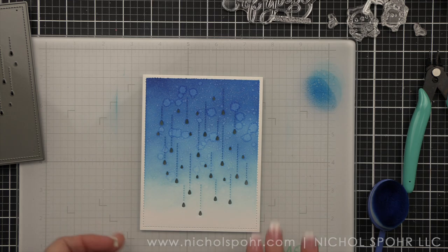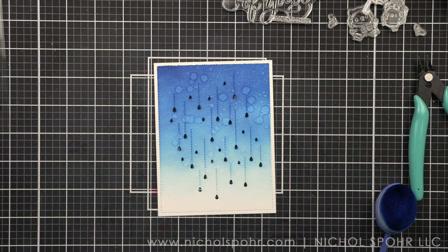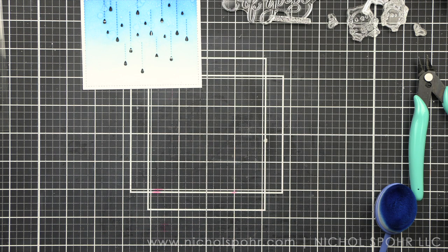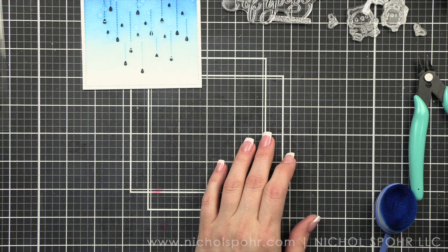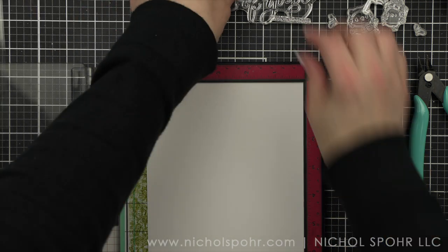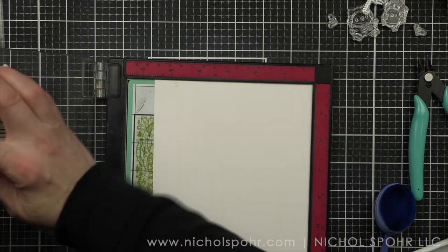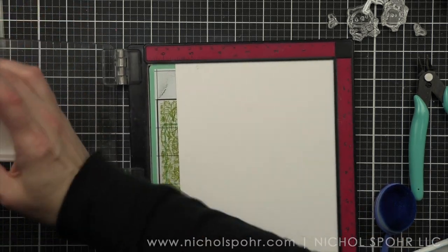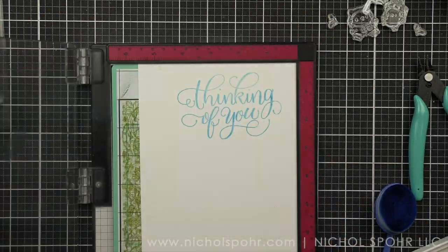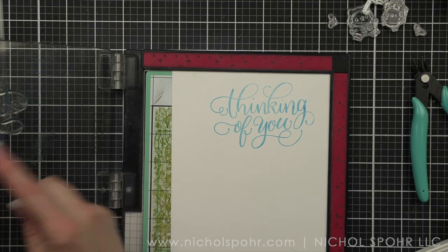Next we are going to grab one of my favorite stamp sets from the release, which is the Thinking of You stamp set. Whether you are using it with Mama Elephant images or other stamps and dies or not, I think this is a phenomenal stamp set — much like the Thank You stamp set from last month, the February 2022 release. It is going to be one that you're going to want to add to your collection. There's lots of small greetings and you can mix and match, which works for a lot of occasions.